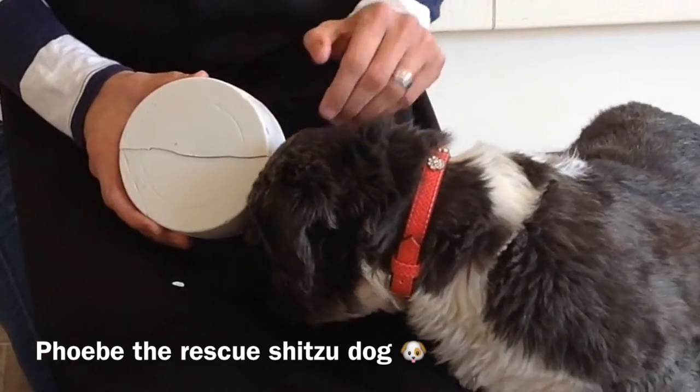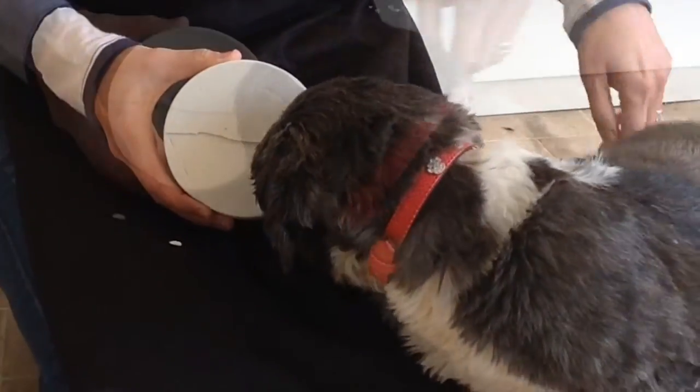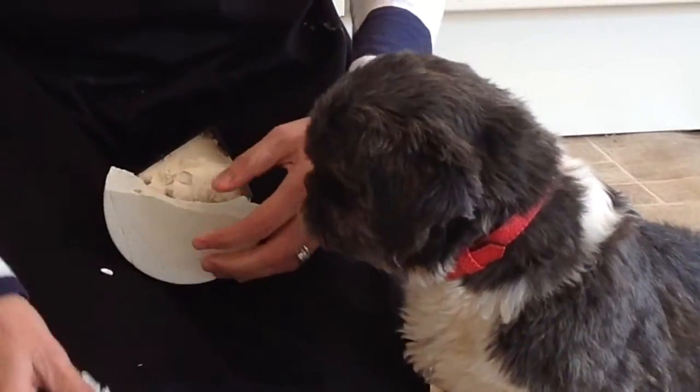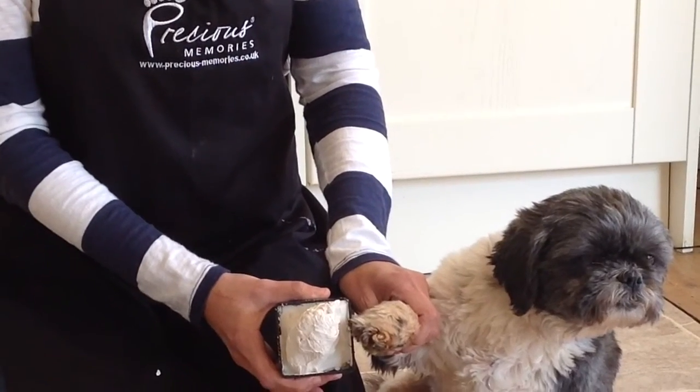Once the plaster is set, the alginate can be removed to reveal the paw cast. The next stage is to sand it down.